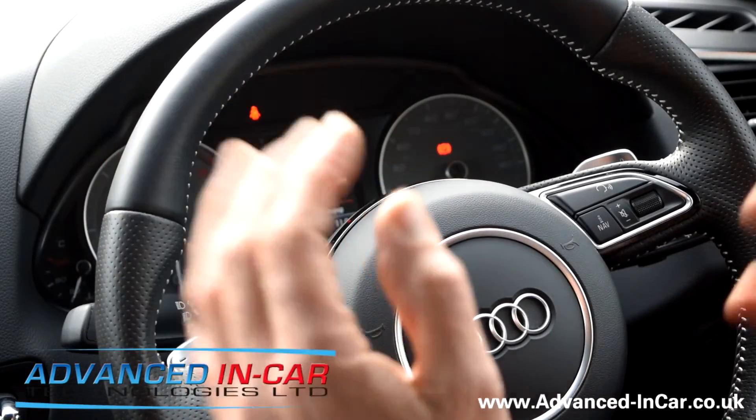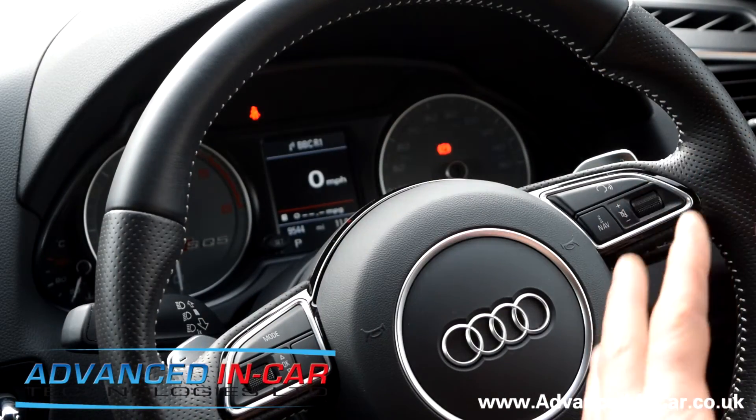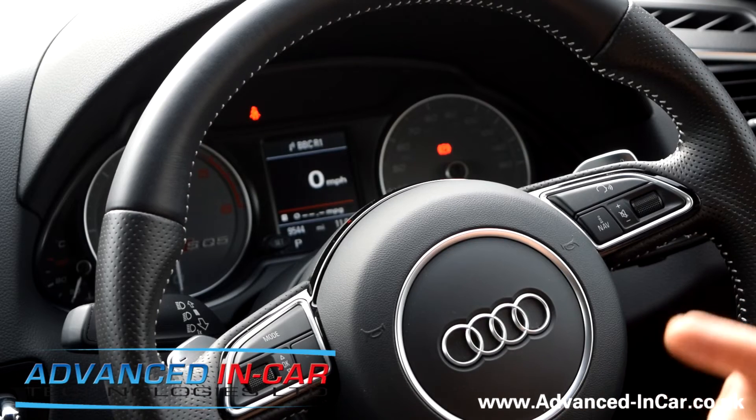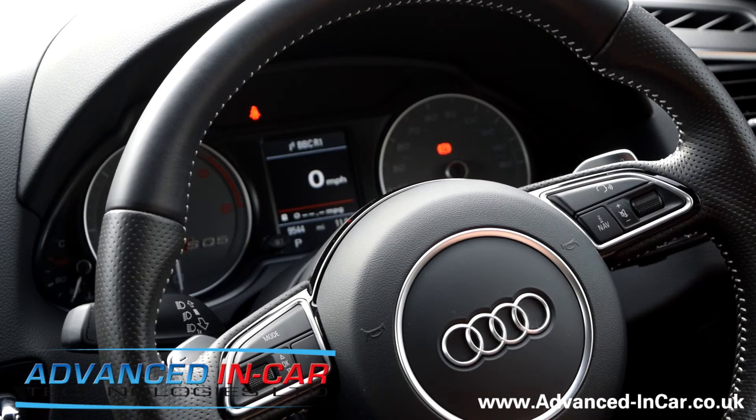So this is the Audi SQ5. For me to reset that, I'm going to go in and put my code back in. Once it's happy with the code, the engine will start. If you've got a vehicle — Volkswagen, Audi, or any other in the range — that you want to have Ghost Immobiliser fitted to, now that you've seen quite a few growing videos of this particular kit in action, get in touch with us. It's www.advanced-incar.co.uk. Thanks for watching.